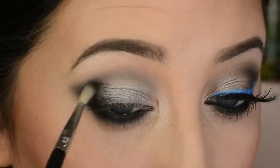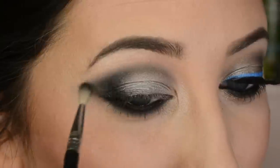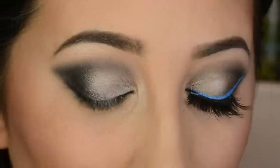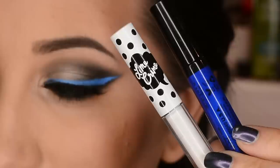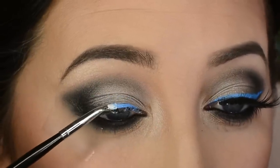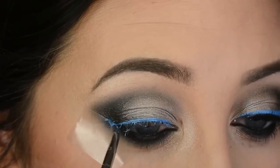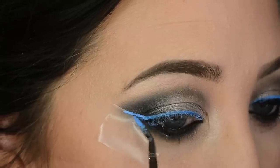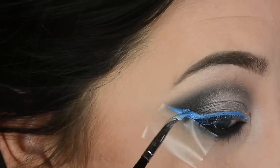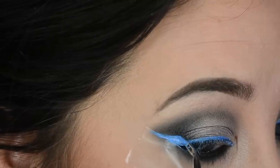I'm taking my time blending this out. For the eyeliner, I'm mixing two products: Lime Crime Lunar Sea, the white eyeliner, and a NYX eyeliner in Extreme Blue — basically half and half on the back of my hand. Then I'm using a Sephora bent liner brush to apply the mixture. Mixing them made the blue a lot more vibrant; using Extreme Blue alone would be too dark and you'd hardly see it was blue. I wanted it to be extreme, which is why I mixed the two.